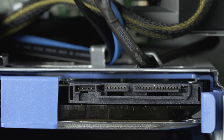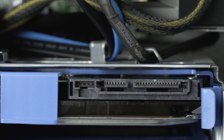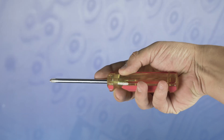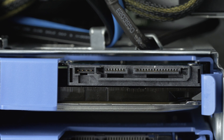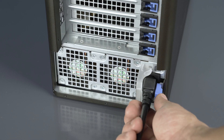Before beginning, we recommend checking with the manufacturer and ensuring the latest firmware is installed on your motherboard. For this installation you will need a small Phillips head screwdriver. Please check out the quick spec link in the description below to learn more about hard drive and solid-state drive compatibility for the Dell T5610.